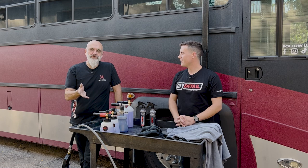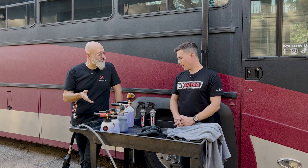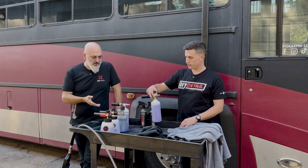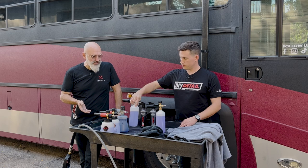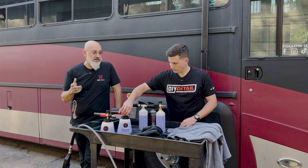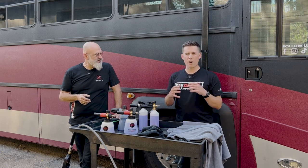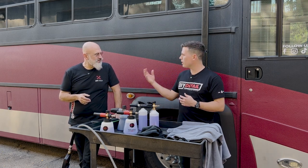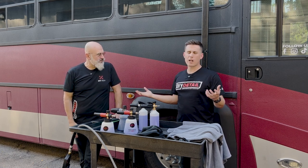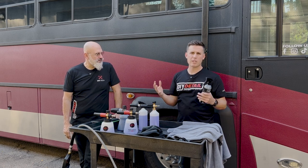We're not doing a foam cannon comparison here, it's just going to take all of this to do it, so you gotta have incredible suds. We have different foam cannons loaded up — we happen to have a few here, so we'll give them all a try. And we have Quick Beads to finish it off in style. Quick Beads is a water-activated ceramic — you spray it on a wet panel and then you hose it off. It's got graphene protection in there.